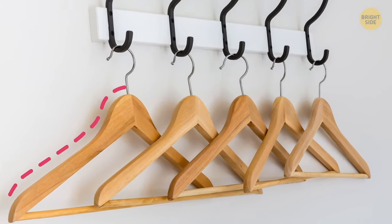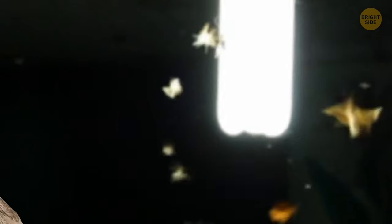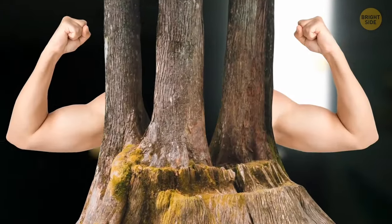Have you ever wondered why bulky wooden clothes hangers are still a thing? It's because the natural oils in them repel moths — specifically if the hangers are made of cedar.